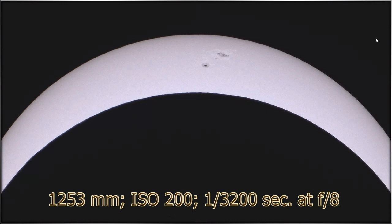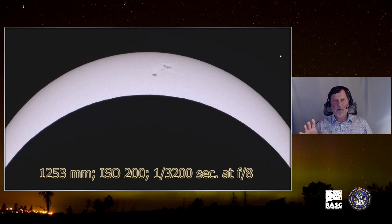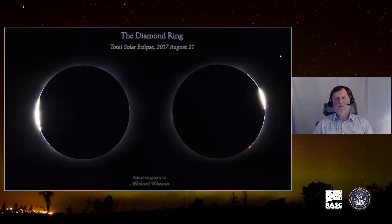I generally like to use ISO 200 for an eclipse. Before the eclipse, take photos of the uneclipsed sun an hour or so beforehand and test different exposures. What you want is an exposure that shows sunspots and also shows slight limb darkening toward the edge — that tells you you're not overexposing. Getting that right will also prevent the sun from being burned in and invisible in your photos.